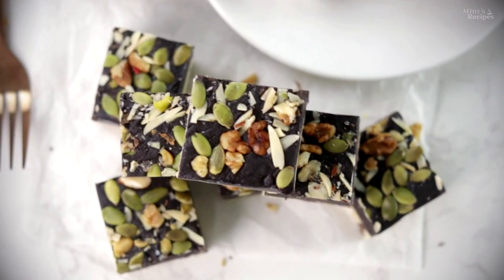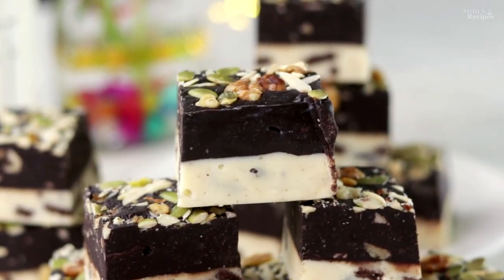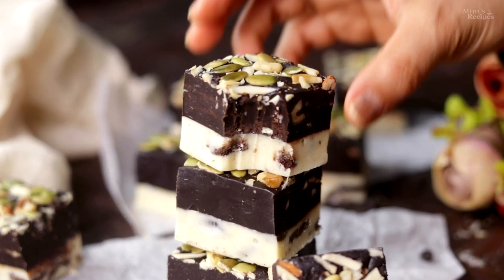It has been a very quick, easy, and tasty two-layer chocolate fudge which you should always try at home. Friends, if you liked this recipe, please like this video and comment. You can also see more recipes here — check them out!